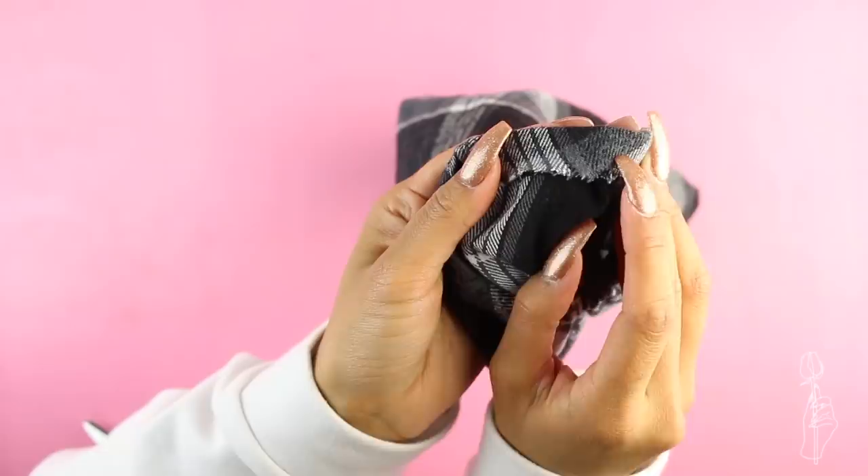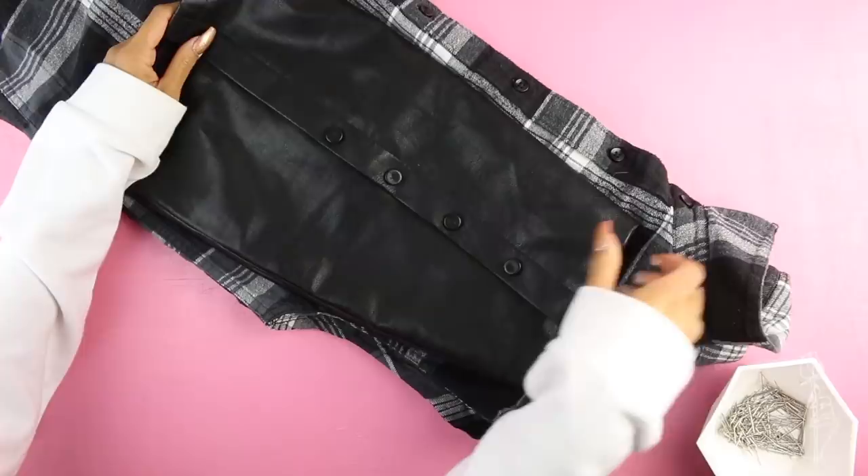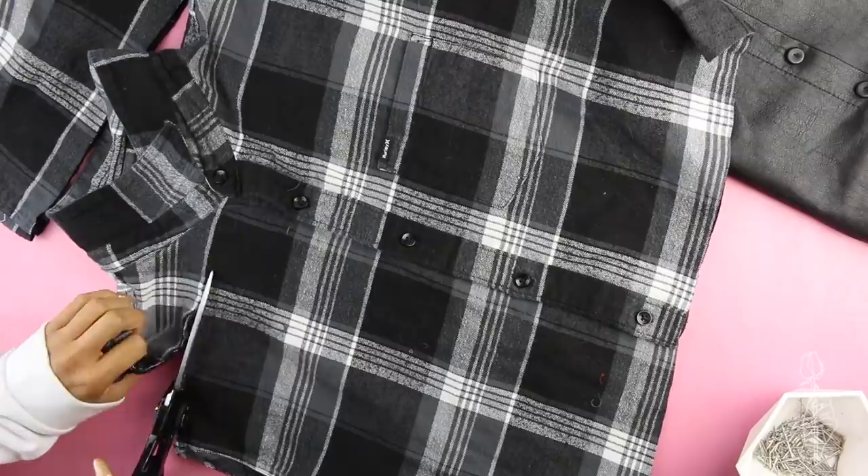Next we're going to work on the skirt. Fold your body in half and place your skirt reference at the very top of the shirt, as high as the placket can go. Then cut however long you want your skirt to be and cut across the top of the shirt right under the collar. Fold the piece in half again and cut around the side of the skirt leaving about a 1-inch gap.